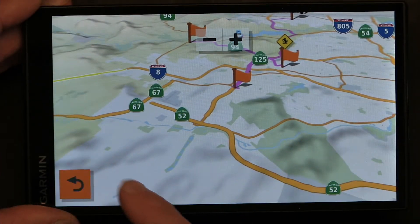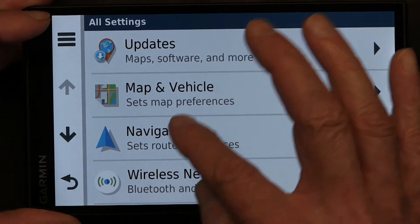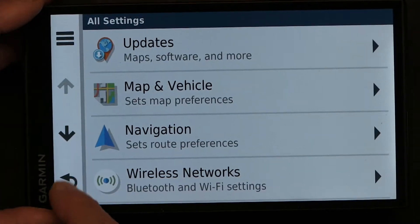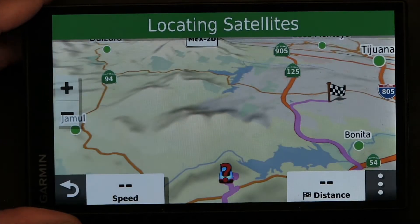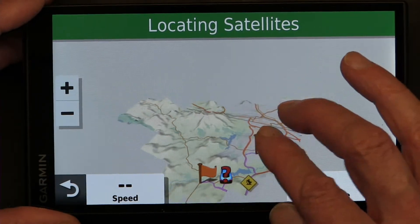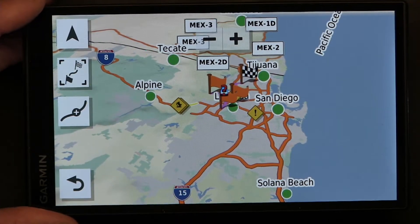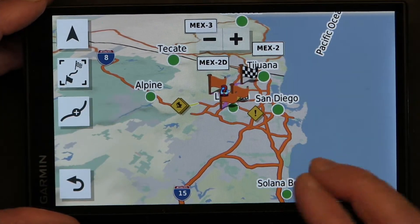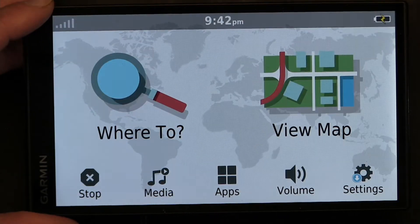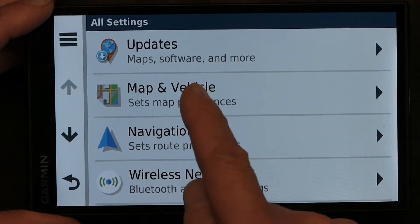Let's see if we get a better color with any of the other combinations. France — save. With France, everything is orange. So only Italy gives you a different color for the freeways and a different color for the major roads.